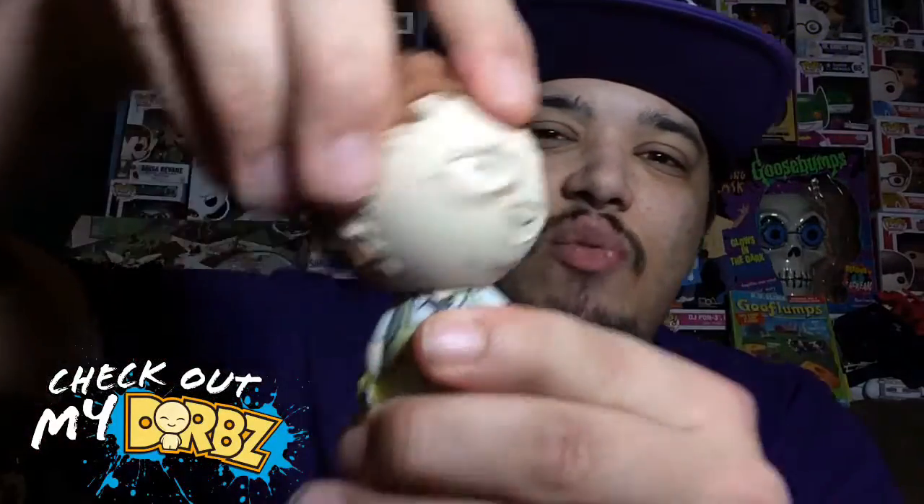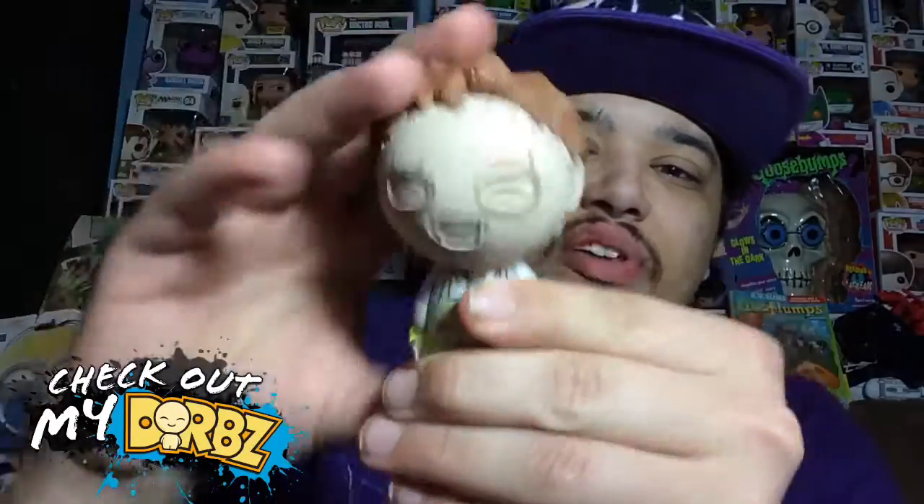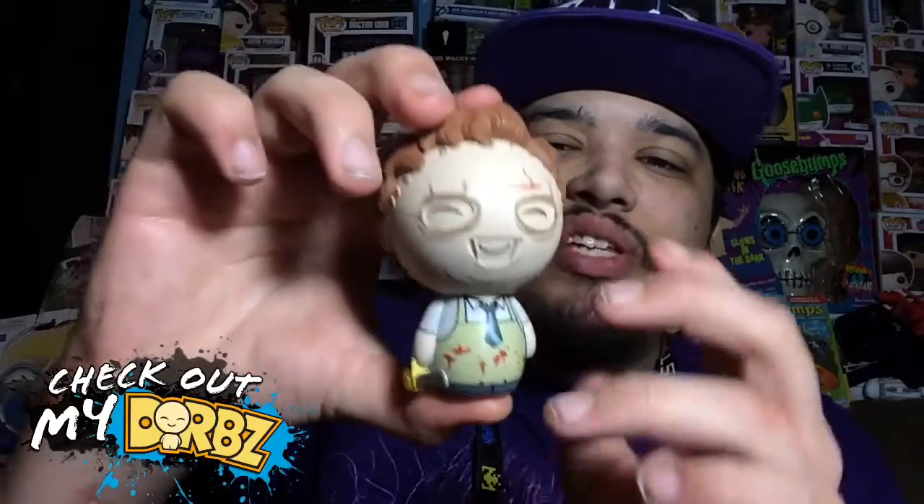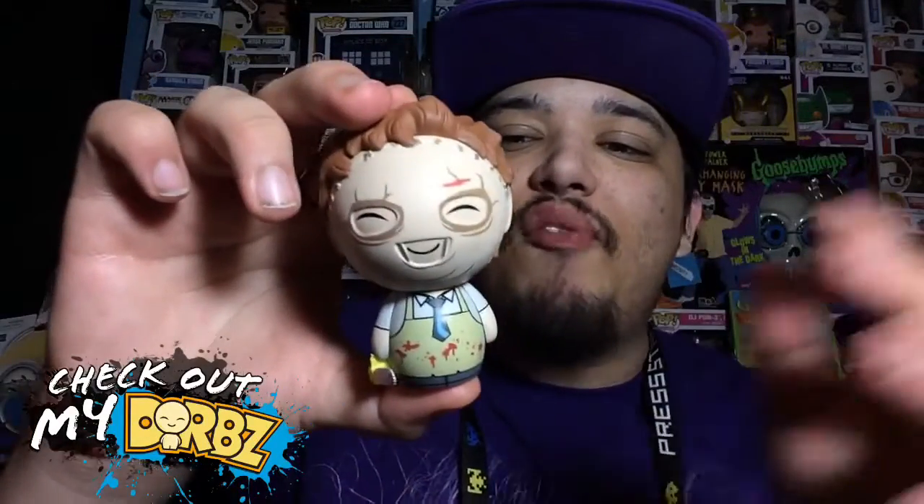He does have articulation — the head will turn left, right, and all the way around, just in case you're wondering. Really, really good paint job like always; they always have a good paint job.